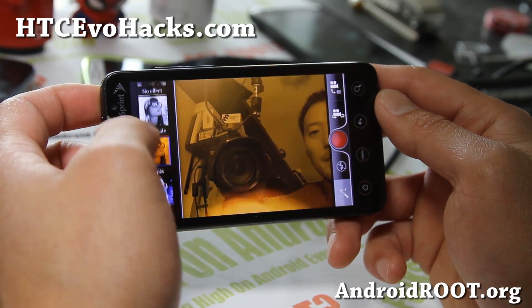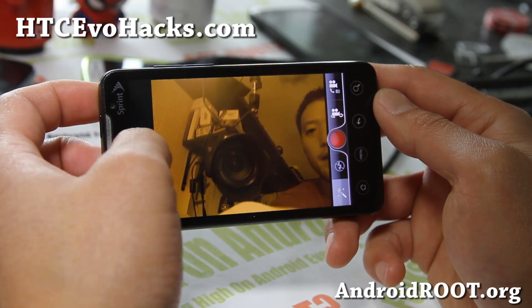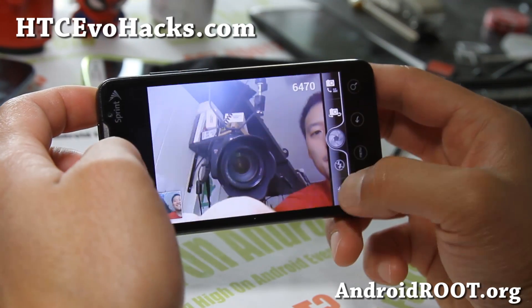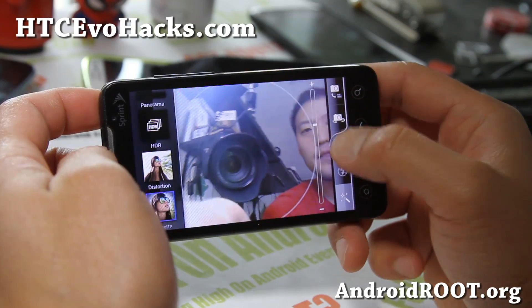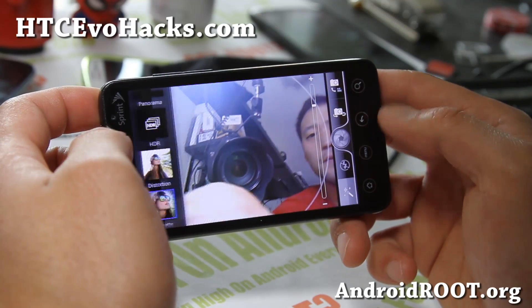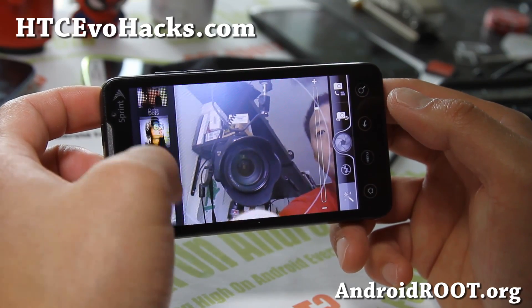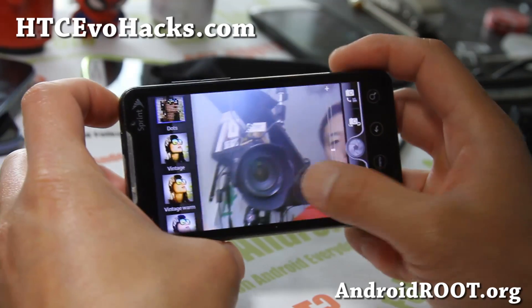Some of the modes work — like grayscale, sepia — but the negative doesn't work. Some of them might work though, so it's not a huge deal. Some of the basic functionalities work, but some of the more advanced ones don't work, so just note that. You do get the better Sense 3.5 camera overall.